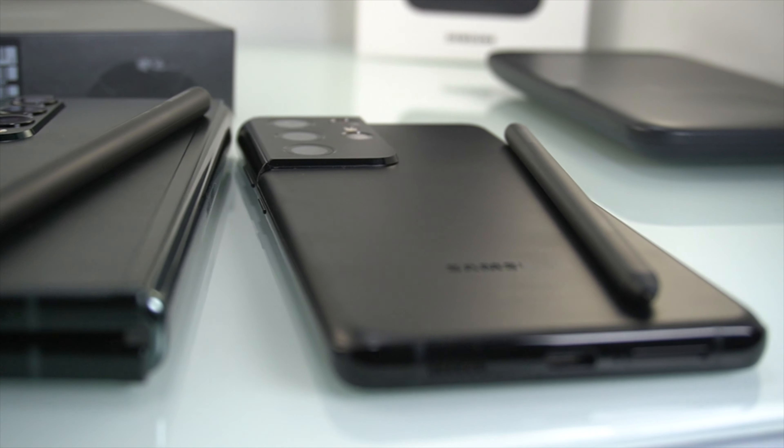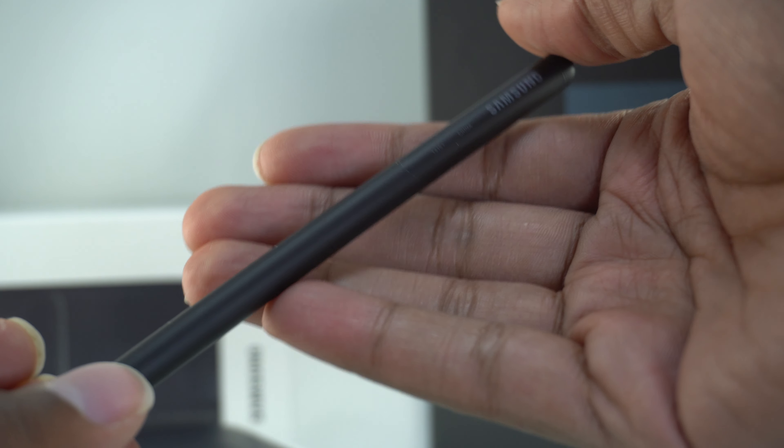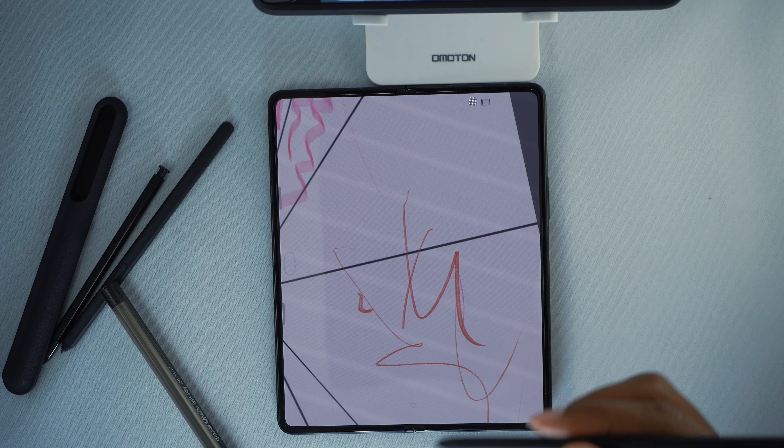The S Pen feels really good too. It feels like any S Pen you'd use on a Samsung product like the Tab S7 or the Note 20 Ultra — in fact, this might be my favorite S Pen, even compared to the S21 Ultra's S Pen. It feels comfortable in the hands, not too big and not too small. The Fold Edition S Pen just fits really nicely, and using it on such a big screen is great.